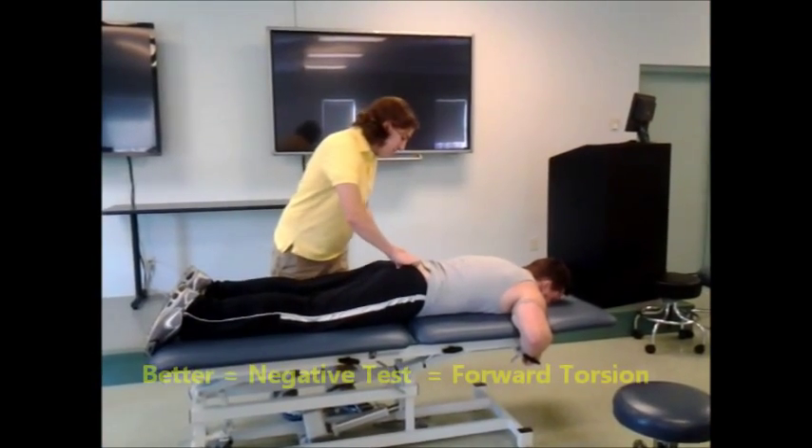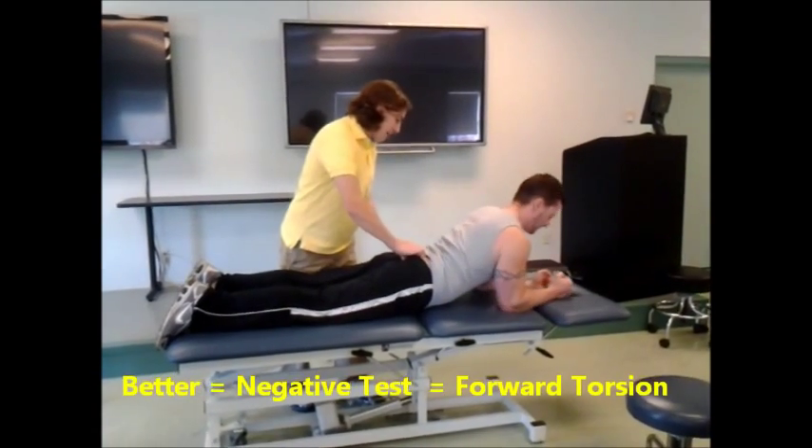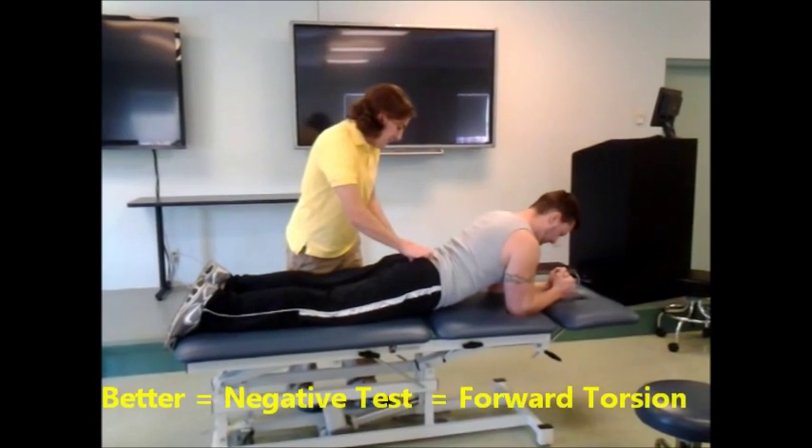Now that I've got everything palpated, I'm going to ask you to come up on your elbows. This is what's known as a backwards bending test. And it looks like everything got better and evened out.